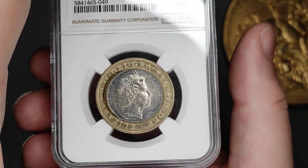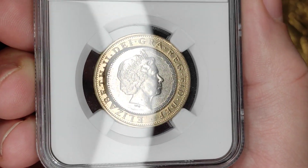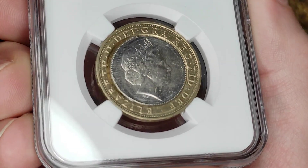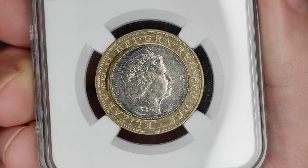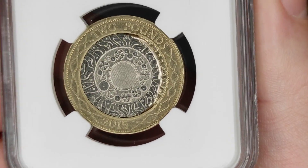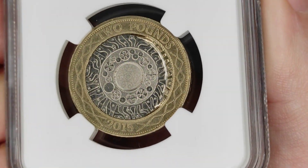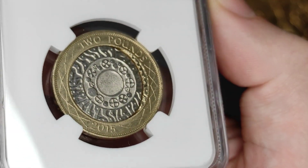Hello and welcome to another one of my videos about error coins. This time we are looking at a rather spectacular error on a two pound coin. As you can see, it doesn't look quite right, and on the other side again there's an obvious difference going on on the right hand side.